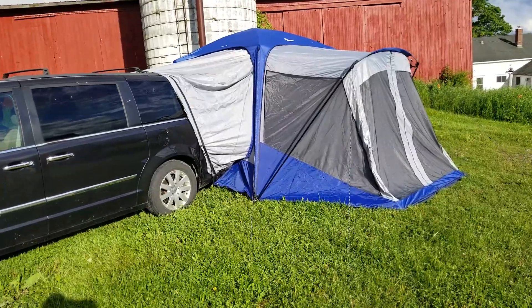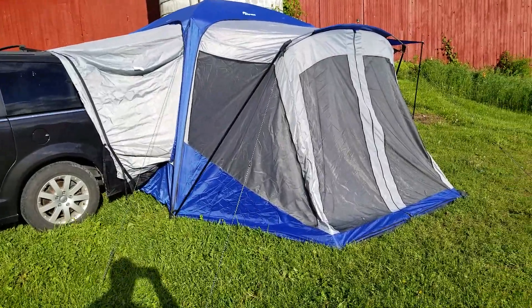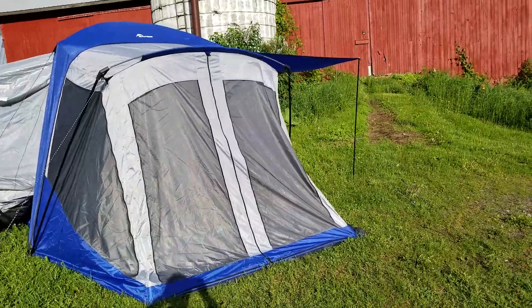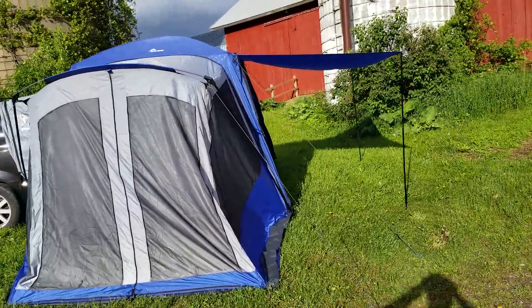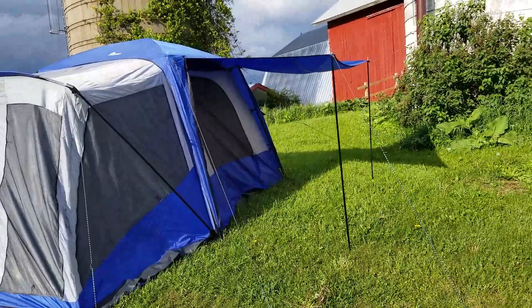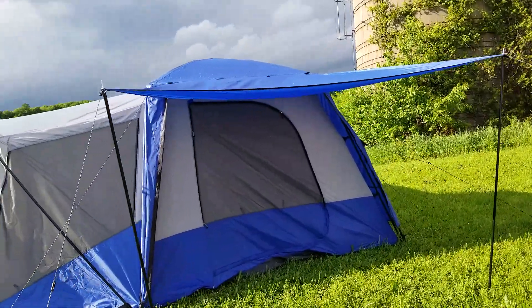I assembled this tent two days ago just as a trial run, and it took me more than the 20 minutes that I've seen on a lot of the other rankings, but it was my first time — so let's be clear on that. It's a wonderful tent and I'm walking around.